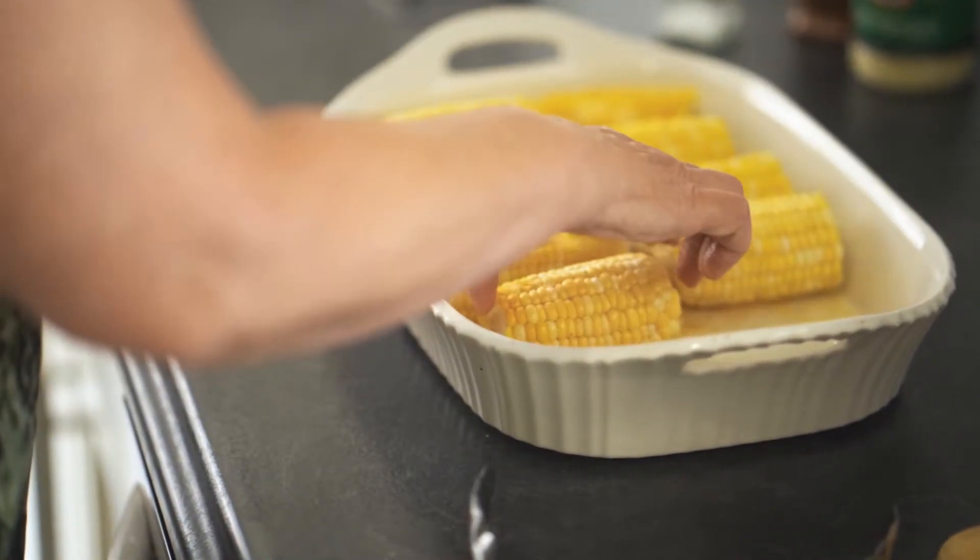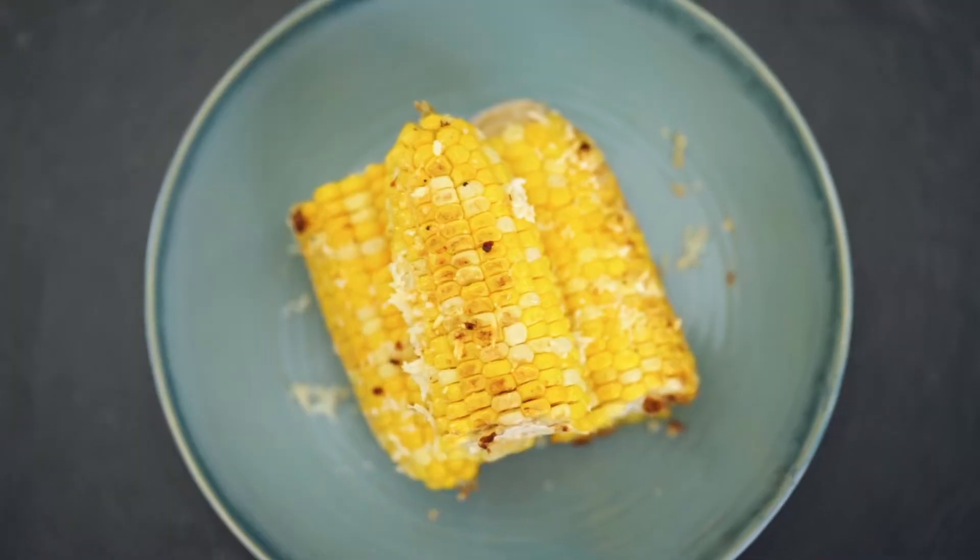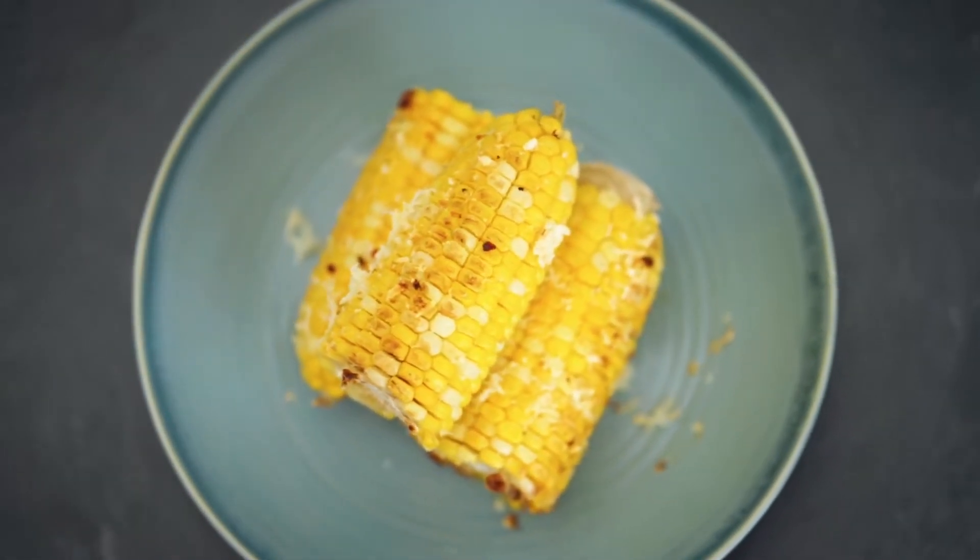Farm fresh corn on the cob drenched in butter, sprinkled with spicy seasonings, and topped with parmesan. Each piece is about 112 calories.